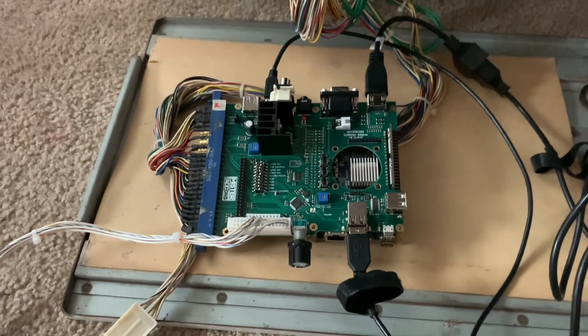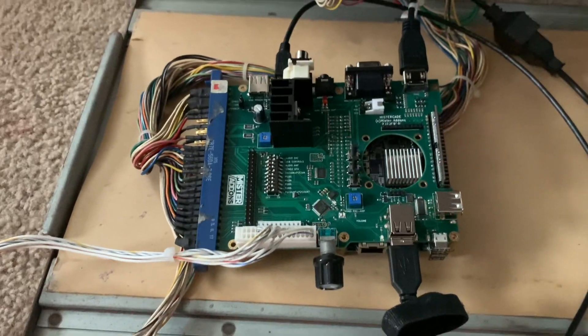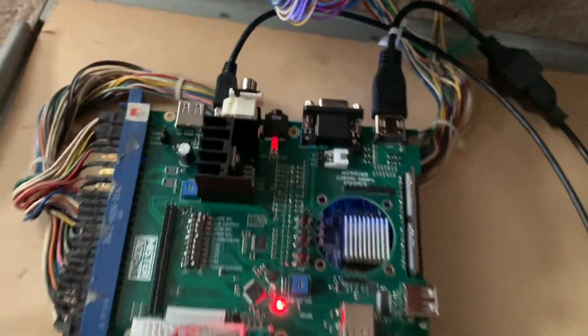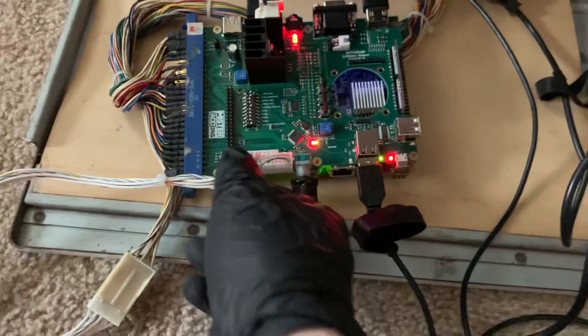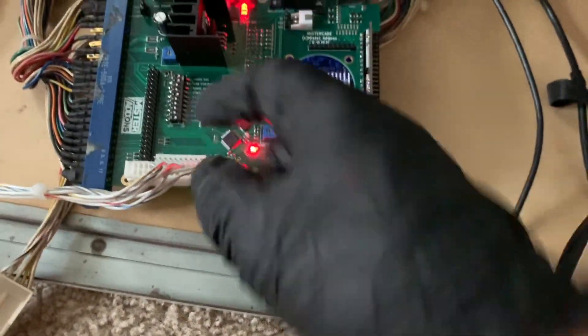Hey everyone, wanted to do a quick overview of my Mr. Cade, which is my Mr. FPGA to JAMMA adapter. Get started by firing up my cabinet. You can see the JAMMA harness is the only thing I have connected, other than this little CPS2 kick harness. I also have a CPS1 kick harness for extra buttons.